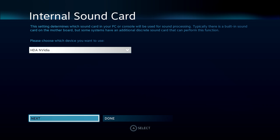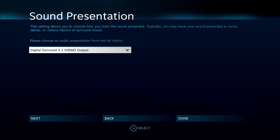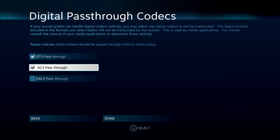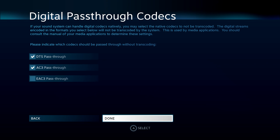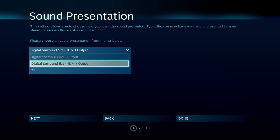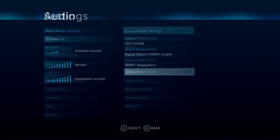You know what else you can do? Surround sound. Jump right in here and set up 5.1 surround sound. You can even click through here and set up DTS and AC3 pass-throughs, because my audio receiver can natively understand these formats — I don't need to have the system do the processing. Since you'd probably like to be able to hear the audio, I'm going to set it back to stereo. My HDMI capture device won't let me give you surround sound.